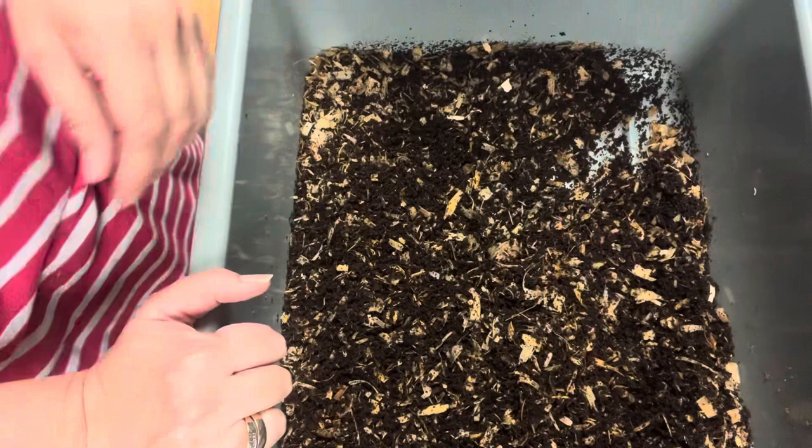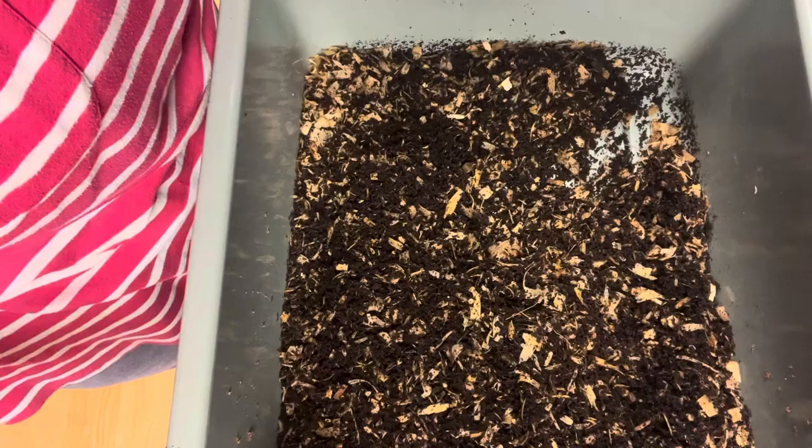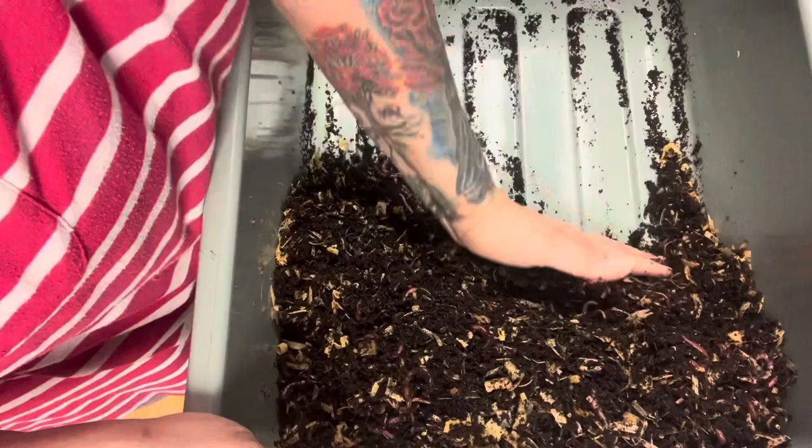A lot of them fell that way, so I think I'm just going to do these by hand. The other day I was filming and I didn't know I didn't press the button, so I got nothing — has that ever happened to you? So the light method: I just push everything to one corner, the other side of the bin, and I give them a few minutes to go down. Then I just start taking off the top bedding and moving it over.